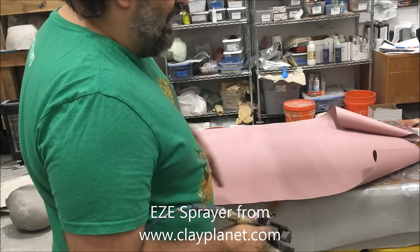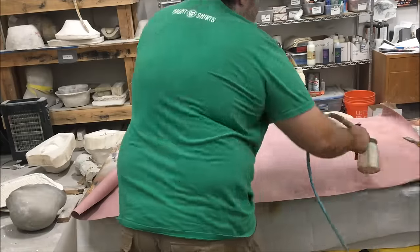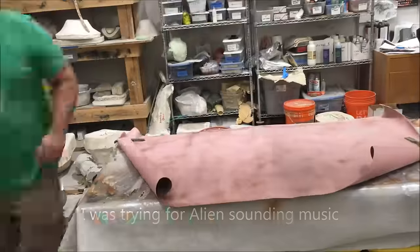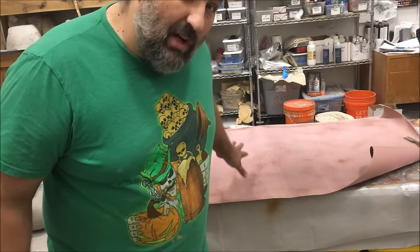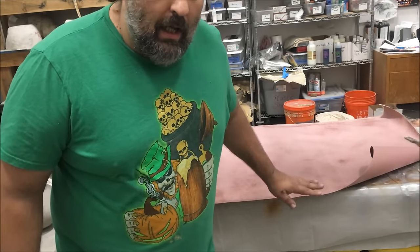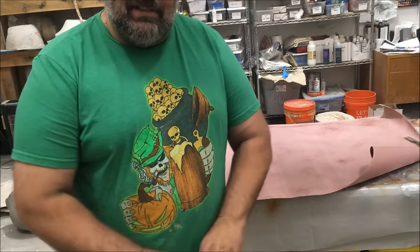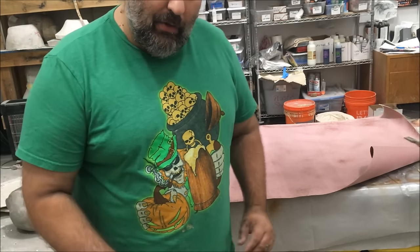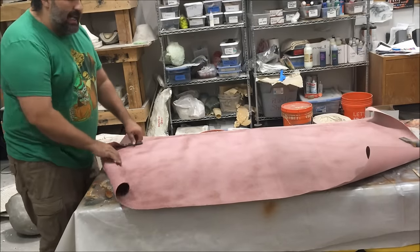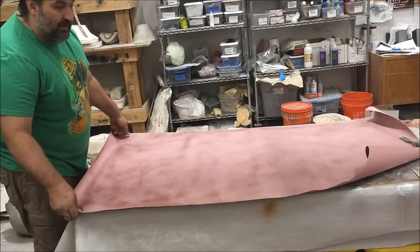Step one: I just coat both sides of this in contact cement. I've sprayed this side and I've got to let it dry for just a minute or so, then flip it over and hit the other side. Now I'm going to spread out paper all over the floor and get it sprayed so I can have a lot of material to work with. This side is coated and dry — I need to flip it over and spray the other side.